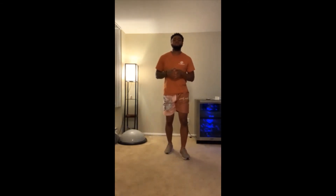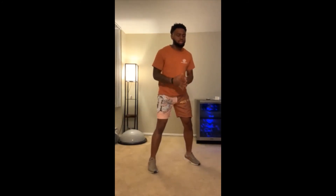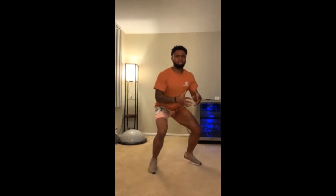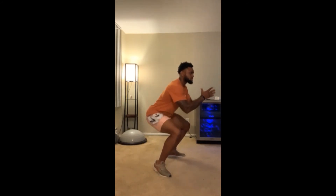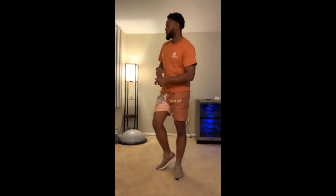Our next exercise will be squat poses. We're going to use a nice athletic stance, bend down, keep our chest up and our back straight, then go down and back up. It's a good exercise for the legs. Make sure you're not going all the way up — we're going to shoot for 20 on those.